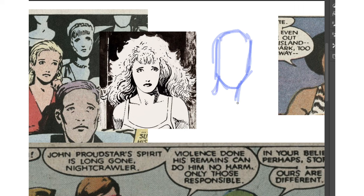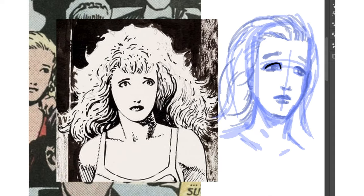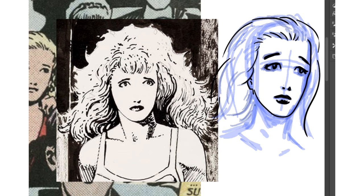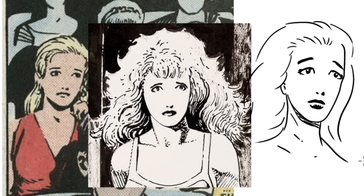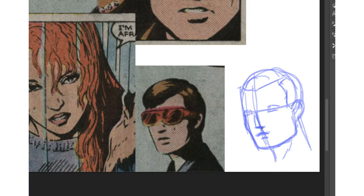Let's study how he does faces first. Very realistic, but the eyes are kind of slanted somehow, for both the women and the men. And faces are drawn with really minimal lines, with very strategically placed blacks. Really cool.